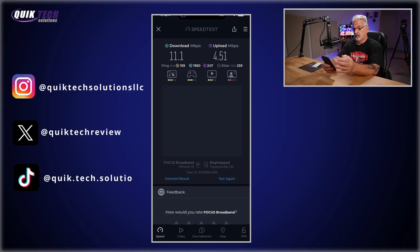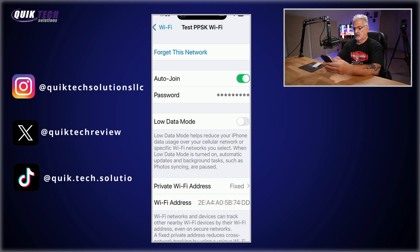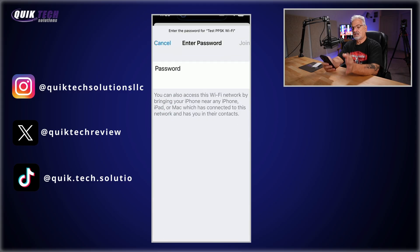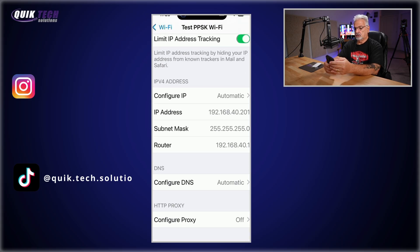Let's go back into Settings, forget the network, and test the final PPSK. We wait for the network to repopulate and there it is. This time we'll enter the password for the camera VLAN — again a simple password for this demonstration. If everything works correctly we should get an IP address in the 192.168.40 network. Scrolling down: 192.168.40.201. It worked.